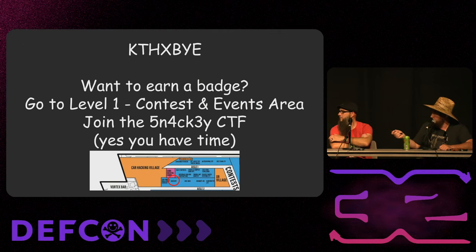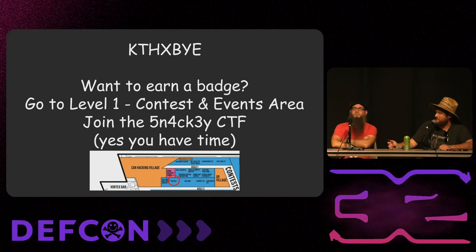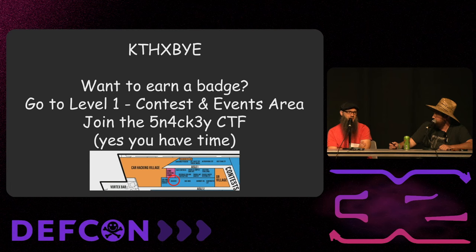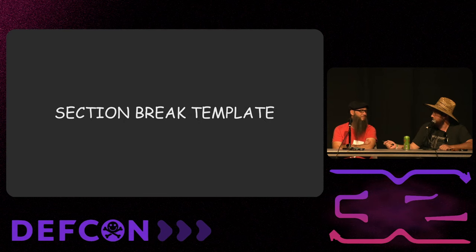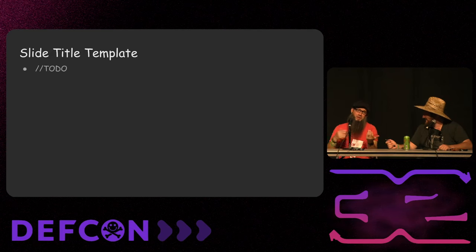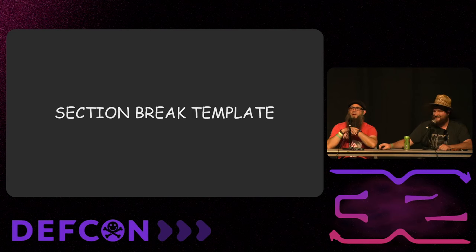You can still play the CTF right now. Come visit us tomorrow if you want to try building a badge out of cannibalized parts, or just come check out Snacky and mess with it. We have about four more minutes and can hang out outside too.